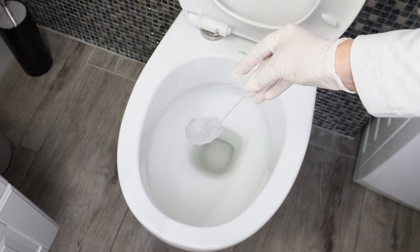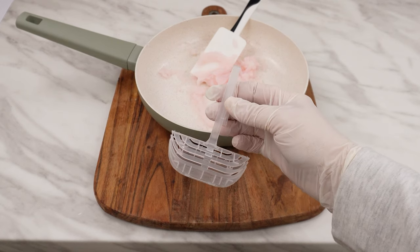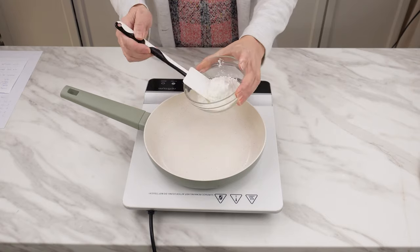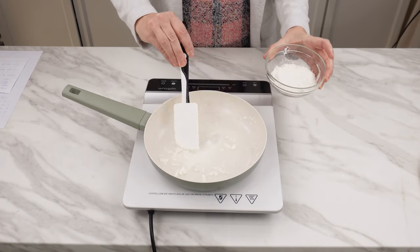Is your toilet hanger empty and you don't have a new one? You don't have to rush to the store right away — you can prepare your own insert for such a hanger. Pour about three quarters of a cup of water into a pan or pot. Add a tablespoon of corn starch or potato starch, mixing it in cold water to dissolve.